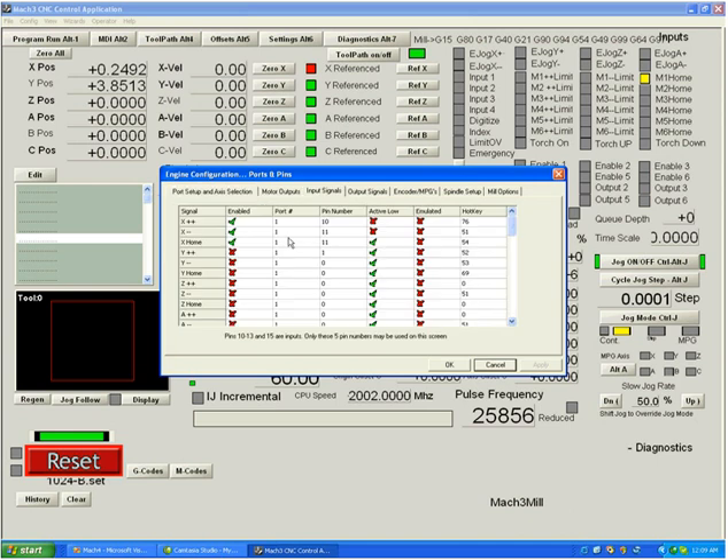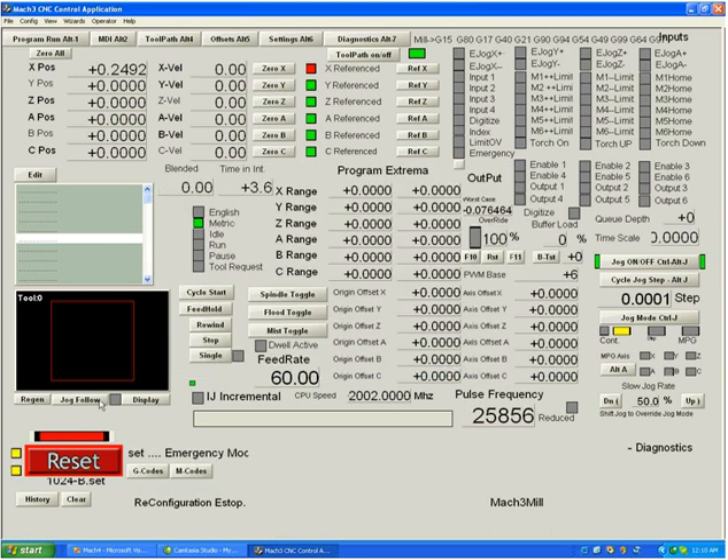Going to ports and pins, input signals, you can see the active low is checked only for the home switch. Unchecking that makes the light go out. Now pushing the X plus switch trips a reset, and pushing the X minus switch gives us both a minus limit and a motor one home light. The home light will not affect you unless you're referencing, but the limit part did trigger an e-stop.